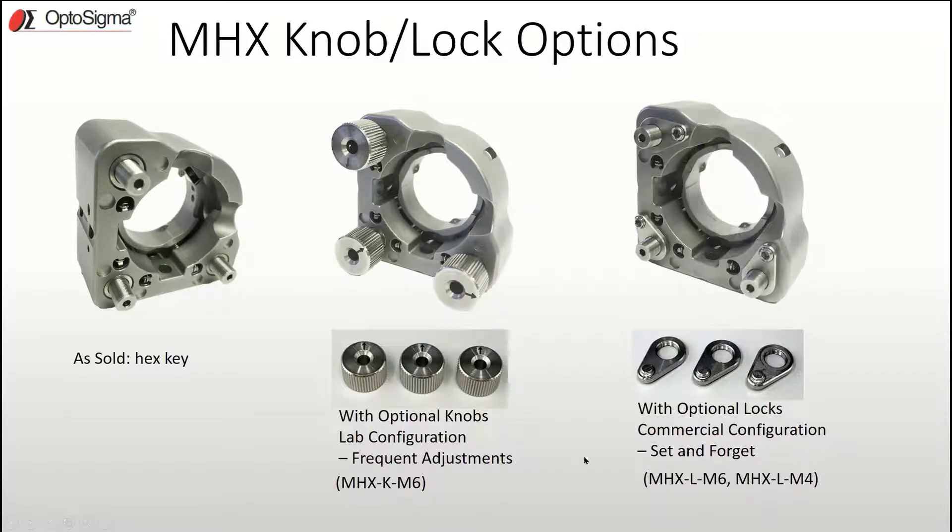Please note that the knobs are only available for the 1-inch MHX mount. If your application requires more of a set-and-forget mount, you'll want the locks, which are also sold in packs of three. Locks are available for both half and 1-inch mounts. Knobs and locks can be used together on the same adjustment screw.